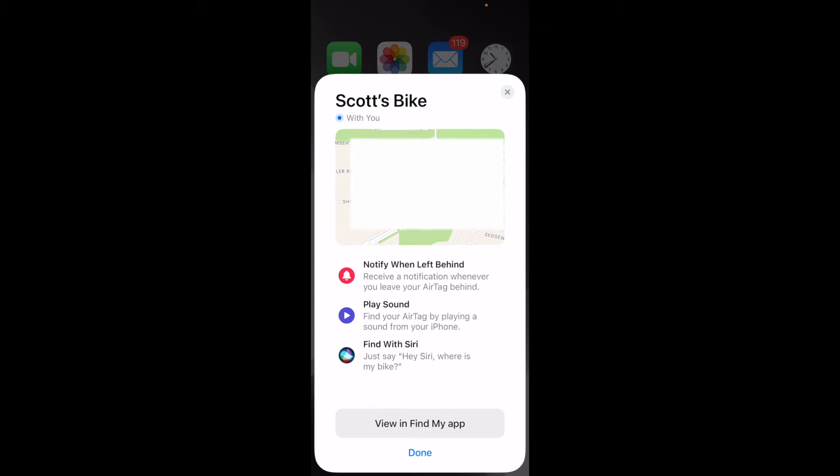Here are some things we can do with the AirTag: we can have it notify us whenever it's left behind, we can have it play a sound, and when we get close with our iPhones we can actually find this specific tag. Then we can say the magic word — 'Hey Siri, where is my bike?' — and it'll bring it up on a map for us to find. We can click Done at this point, or view it in the Find My app.